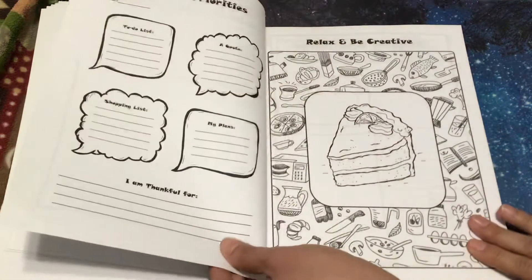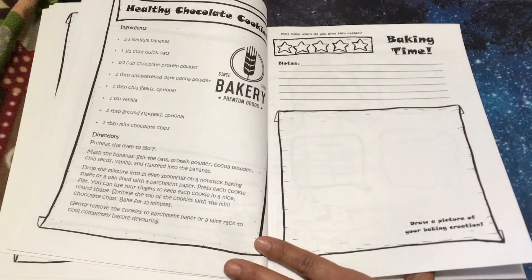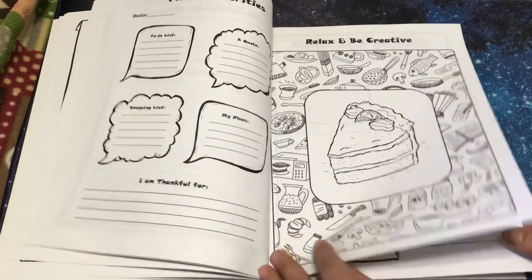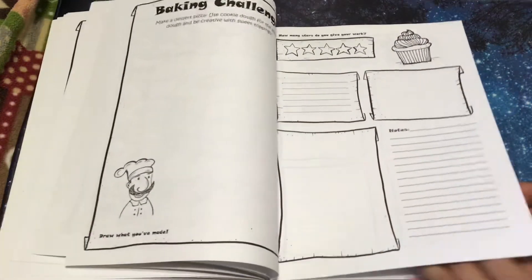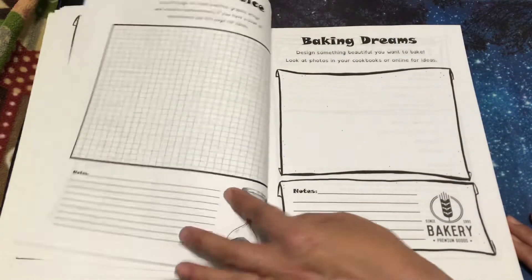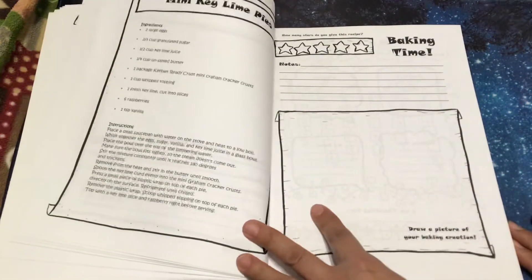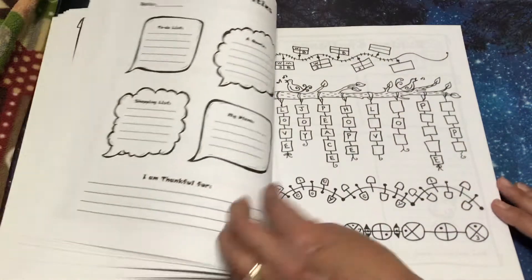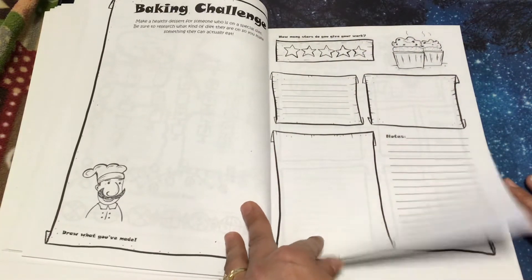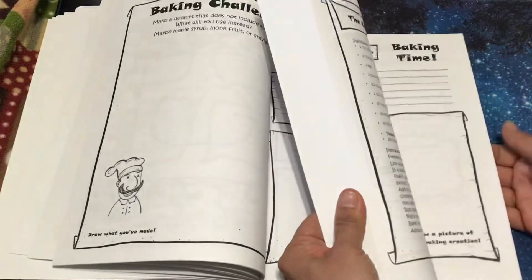But of course, just use it however works best for you and your child and your family. Because if you're using it 10 pages a day, that will keep them pretty busy. I myself would probably use it a few times a week with my kiddos. So that is the format for this one.